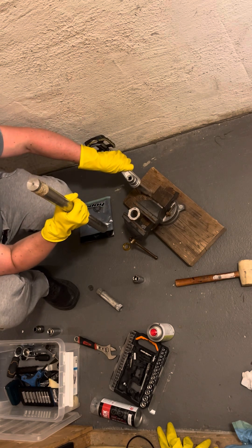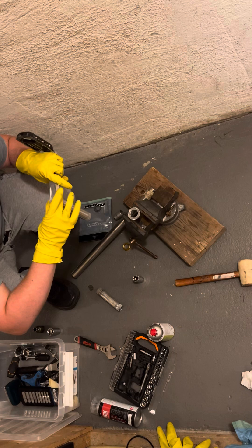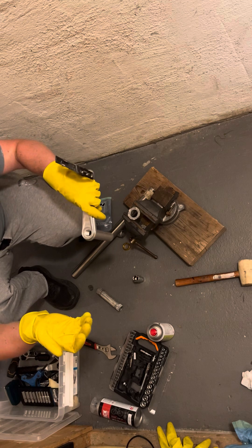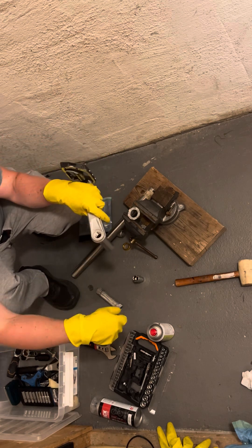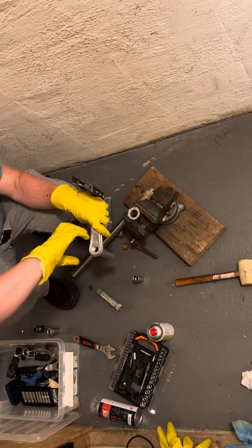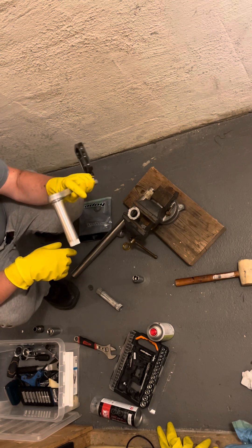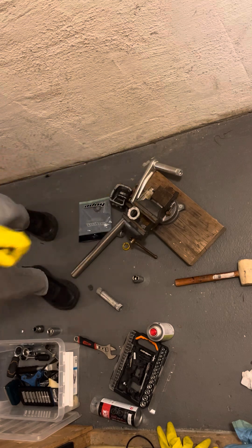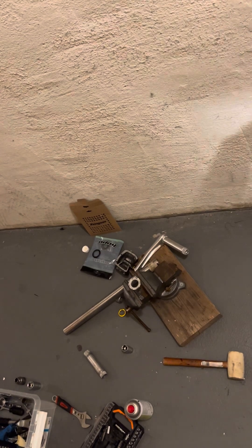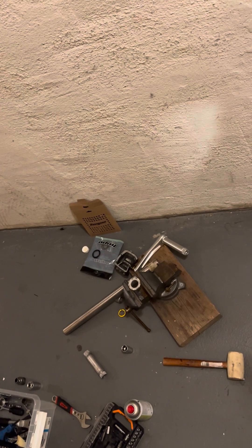Then you just do this — try to do it straight. I don't recall it being any different than this. Now we just screw back the end cap, clockwise like this.